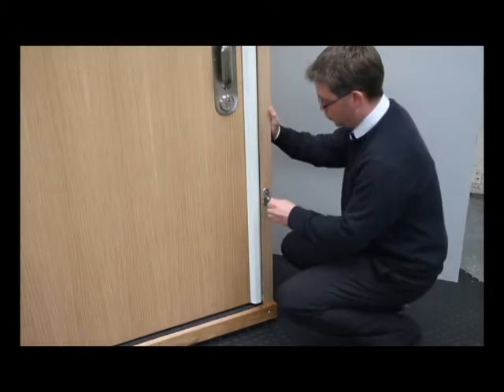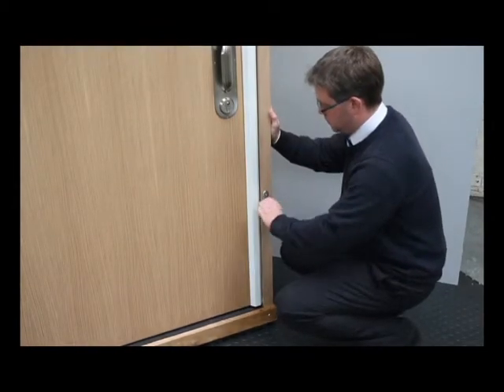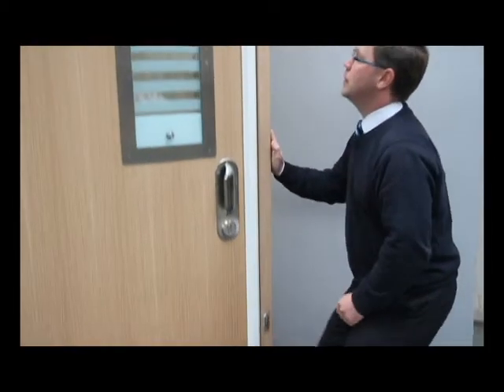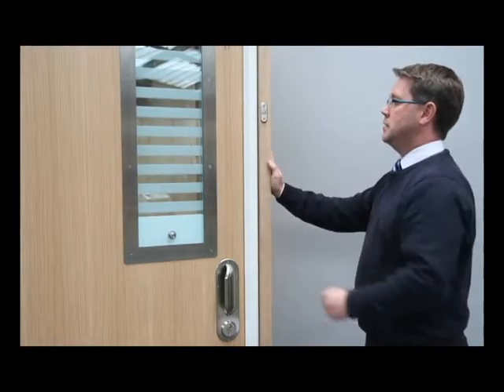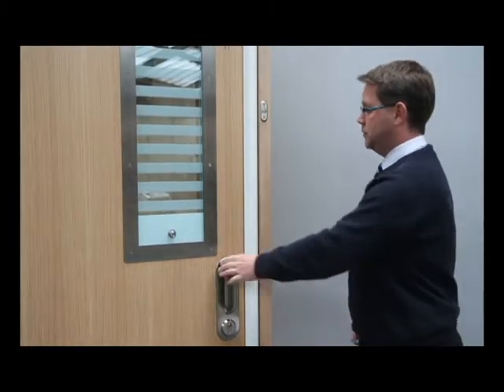In an emergency or door barricading situation, the door and inner frame can be quickly released, enabling the complete door set to open outwards, allowing immediate access into the room.